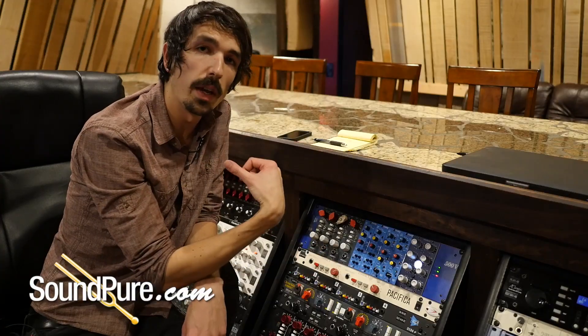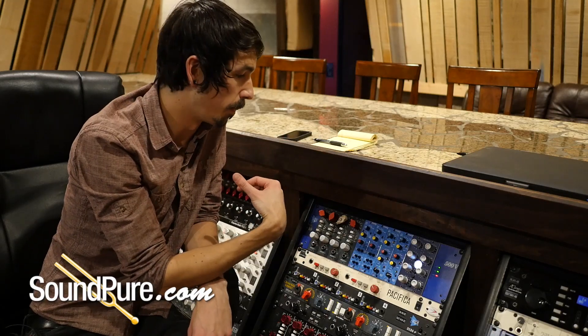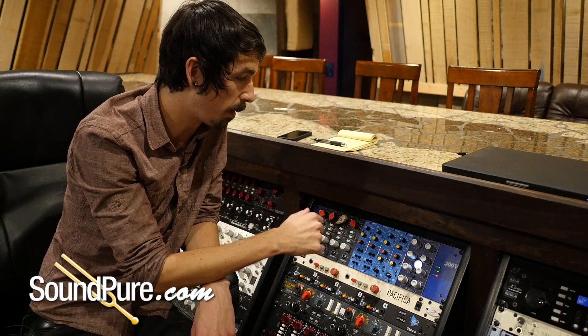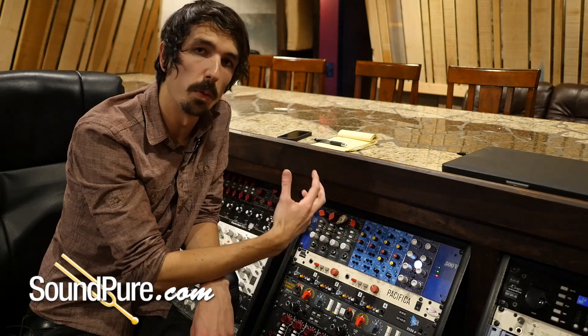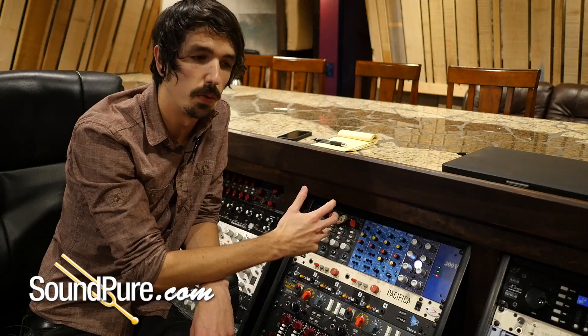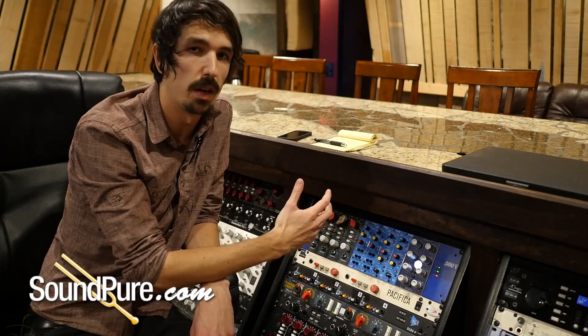Since we're using a Royer 121 ribbon mic, it's got a very dark, very rich and smooth character. So I think what I'm going to do is go for a little bit more presence, a little bit more bite. And then in the low range, let's go for maybe something that adds body, but not necessarily mud.